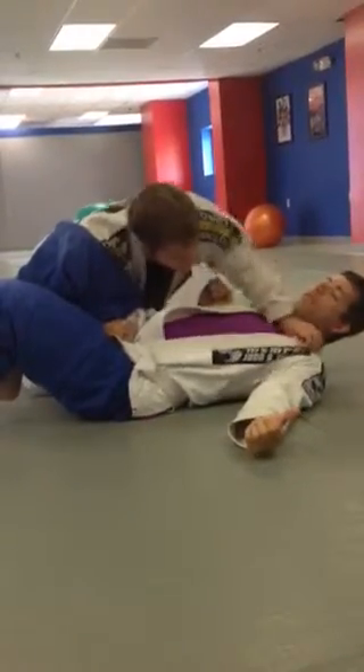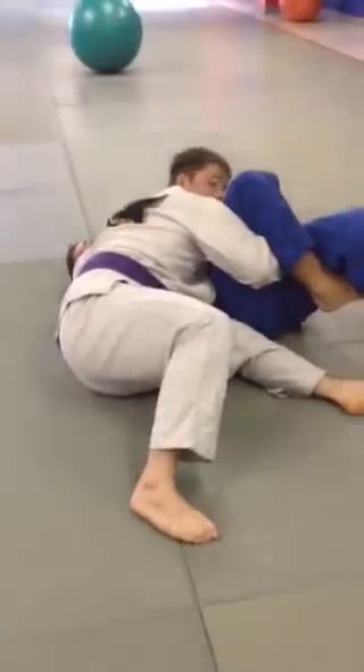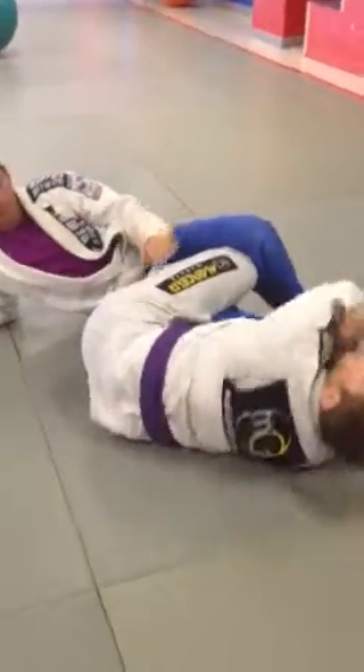I grip here, switch my hips, and come right here — this is me switching my hips. I'll come from here, go right here, switch and turn. Now if he goes to defend the choke, I'm up here — and I'm here for the leg lock.